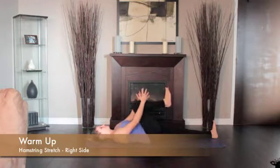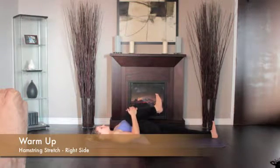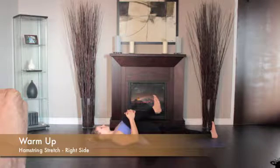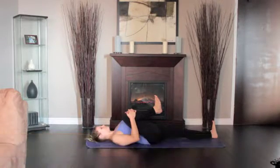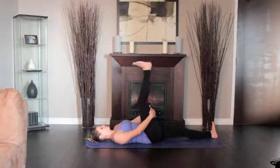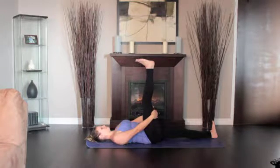Lie on the floor, legs extended, bend the right knee drawing the thigh into your torso. Press the front of the left thigh heavily to the floor. Straighten the knee, pressing the right heel toward the ceiling. Then, lower the right leg out to the right and hold it a few inches off the floor.